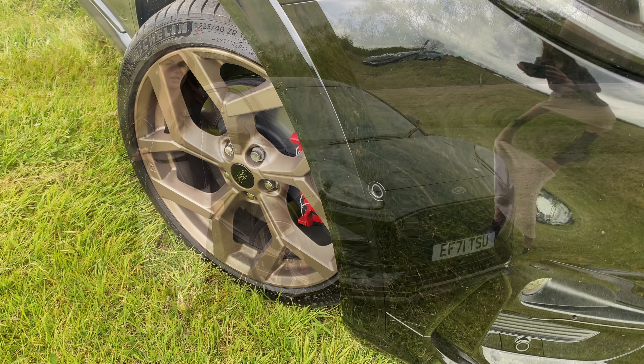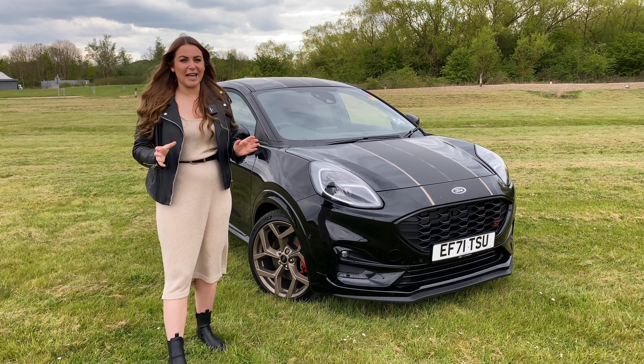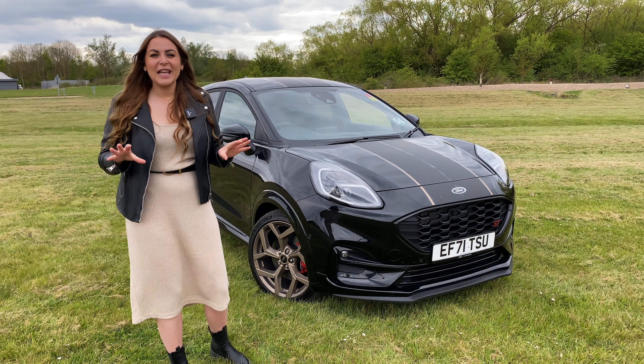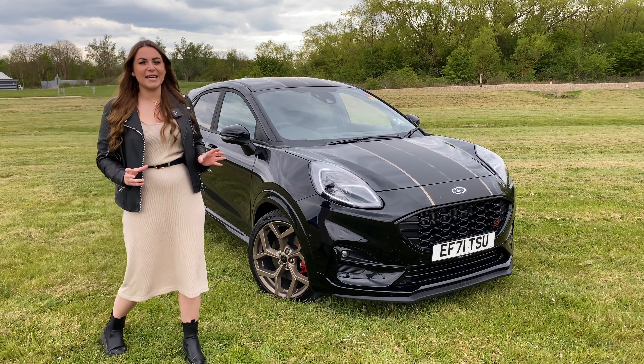If you said you were going to take a black car, add some gold wheels and add a couple of gold stripes, a lot of people would think you've ruined it. But I don't think that's the case at all — I think the Ford Puma ST looks fantastic in this Gold Edition.